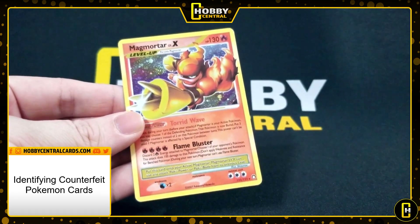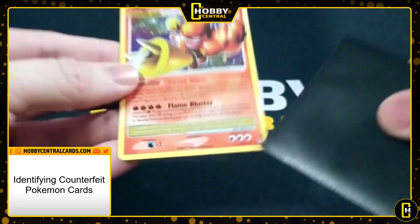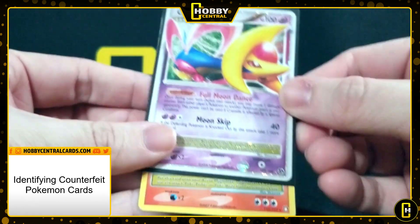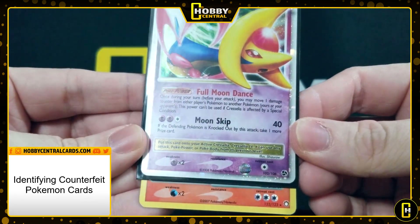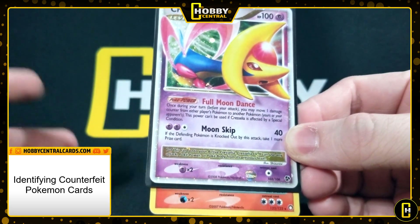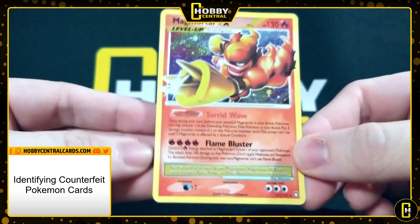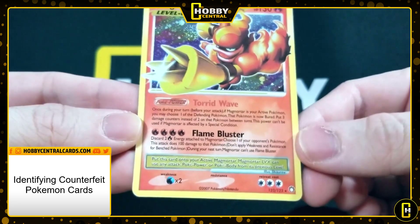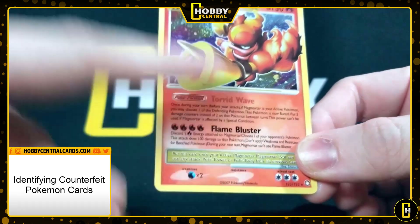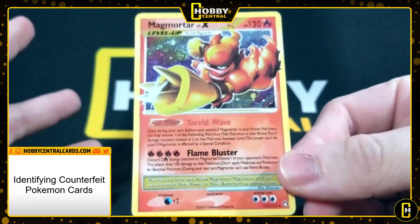The next one is a more subtle difference, but one you see on all the fakes in this particular collection — and that's looking at the size and shape of the energy symbols. It looks fine on its own, but when you compare it to an actual Level X, look at the retreat cost in the bottom left corner. It's a very different size. There's a clear border around the symbol and the edge of the energy circle that kind of lacks in these fakes — it's just off-sized. Also, the text on the card is missized and there are some errors: no space between the parentheses and 'during,' and no space between the comma and 'Magmortar,' simply because they got the text size slightly wrong and had to cut things to make it fit.